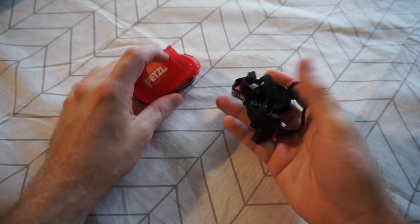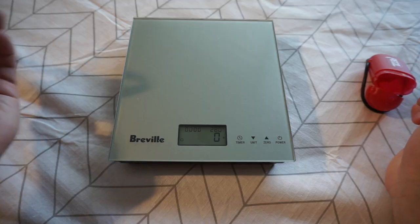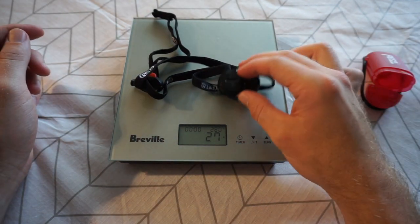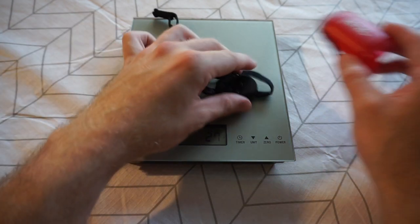Before we go any further let's weigh these two things and see how they compare to the spec sheet. The torch itself has a claimed weight of about 25 grams and we're getting about 27 grams — so reasonably close there.